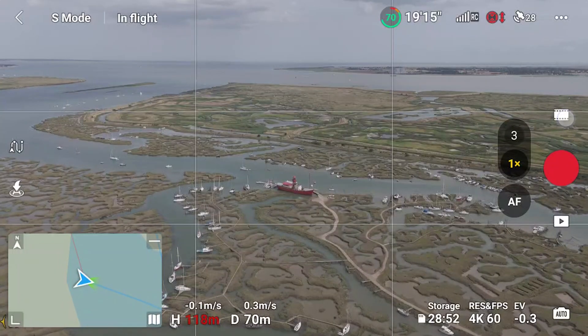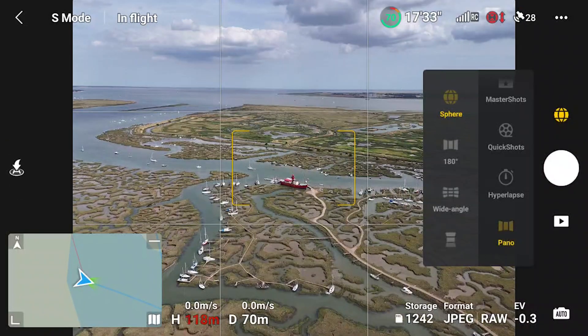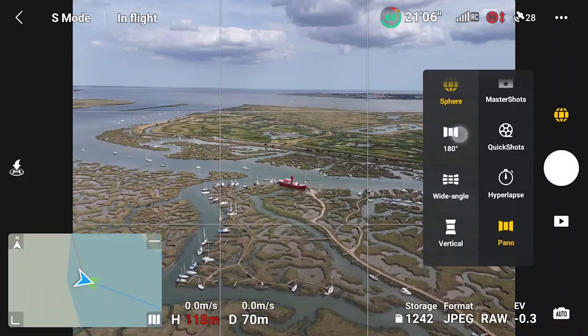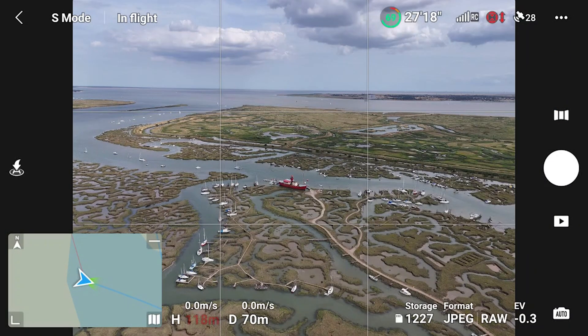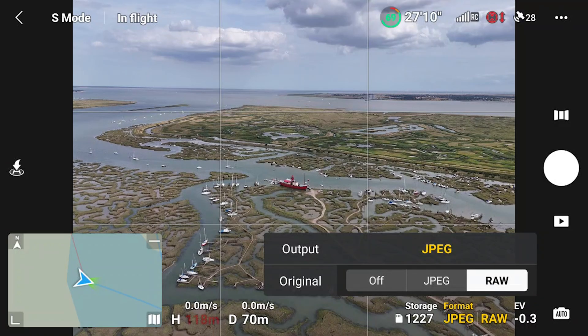On the right hand side, press the mode button and scroll down to pano. We don't need sphere today, so I'll select 180 degrees. Check to see which format is set — I always opt for raw as it captures a lot more data, but use JPEG if you need to save on space.